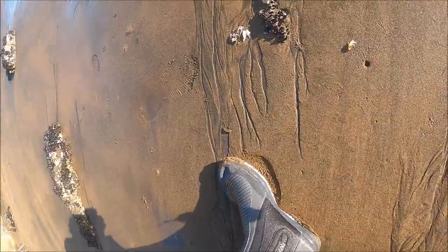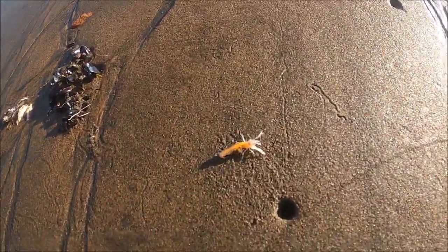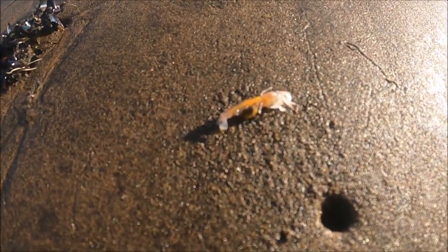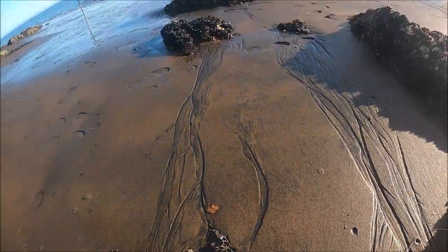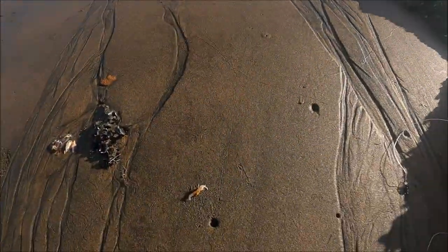Happy days everybody! Can anyone see that? That's a ghost shrimp — we'd all call these yabbies. That is so cool, I've never seen one alive like this. I think it's trying to get into the sand. Man, that's a cool sight. No sign of the fish yet, hopefully we'll get some soon, but check that out — that is so cool.